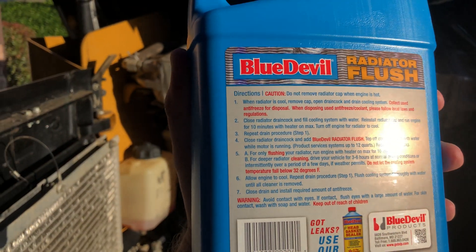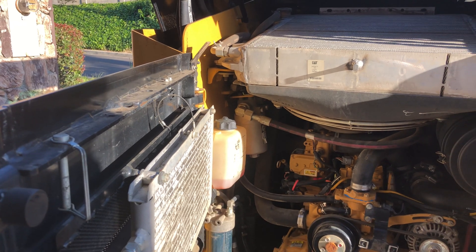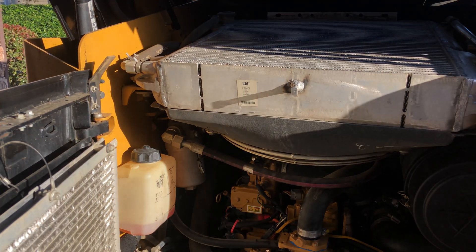The instructions say: drain the system, fill with water, run the engine, let the radiator cool, drain the system, install this stuff, fill it with water while the system is running. Let's get started.